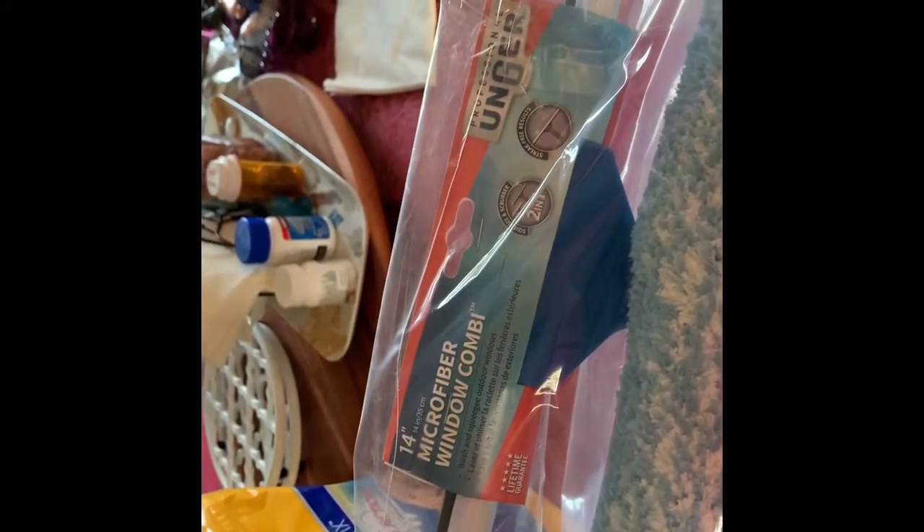I got my new sweet find from Amazon to clean that window. It's called Unger Professional Microfiber — sponge on one side, squeegee on the other side. Lifetime guarantee.